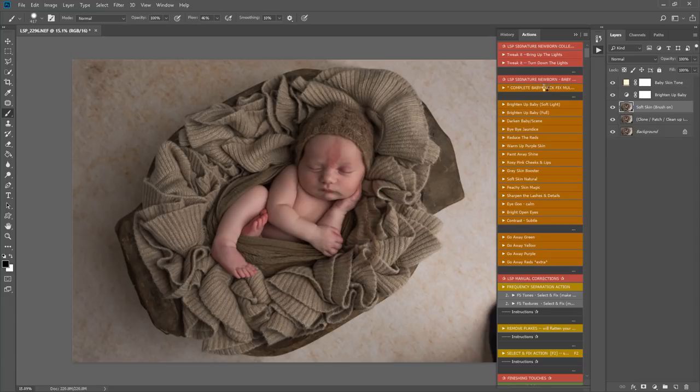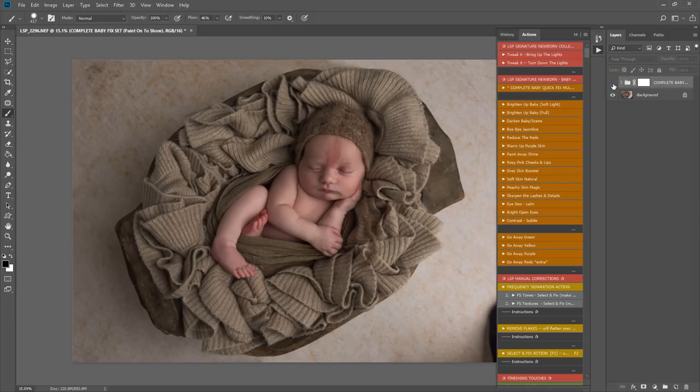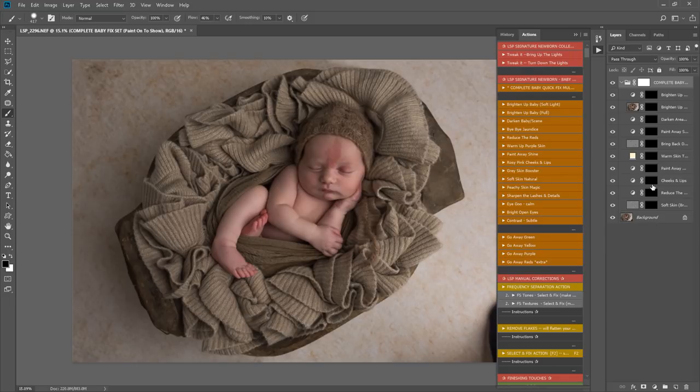Click that and it's playing now, running many commands to set you up with all the layers you need for a base edit. You can see it's in a folder you can open or close. Each layer has a black box next to it, so you go into your brush tool, select white, and I normally use 100% opacity and around 25% flow. Click on the black box and simply start painting to reveal the effect on your image.